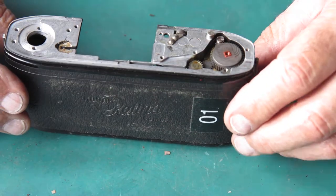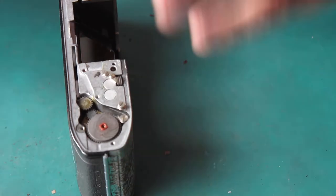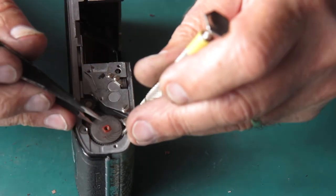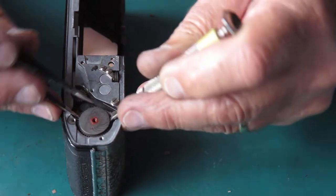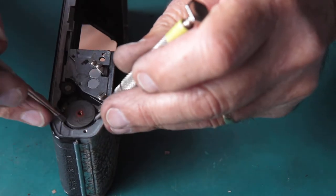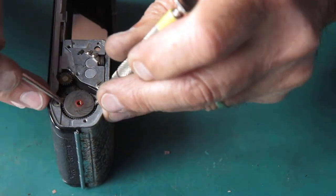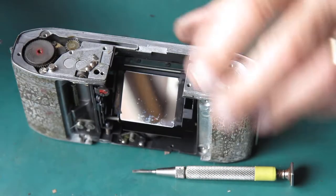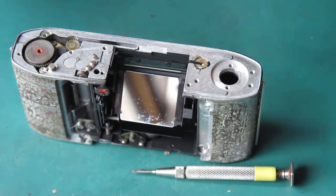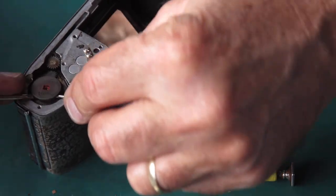Okay, looking at the body — what else do I want now. We'll carry on taking the film advance apart. That lacquer that somebody put on there is just causing a nuisance here now.